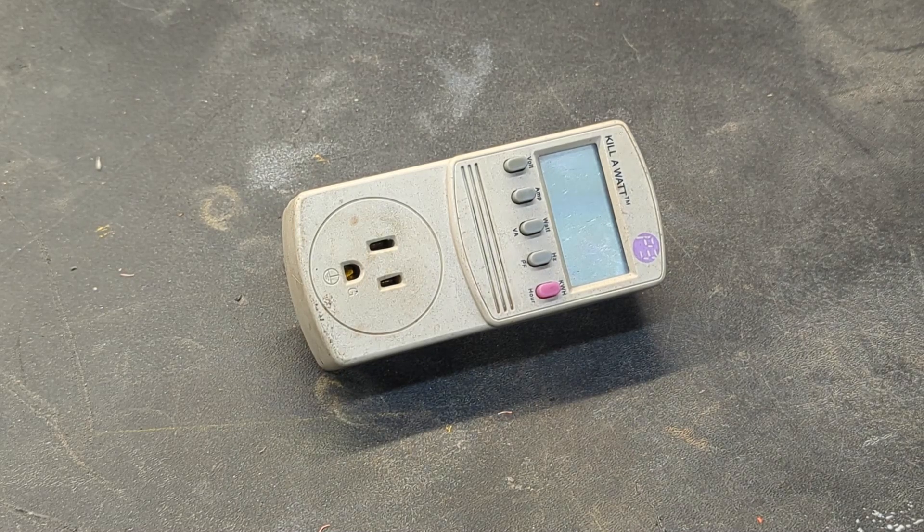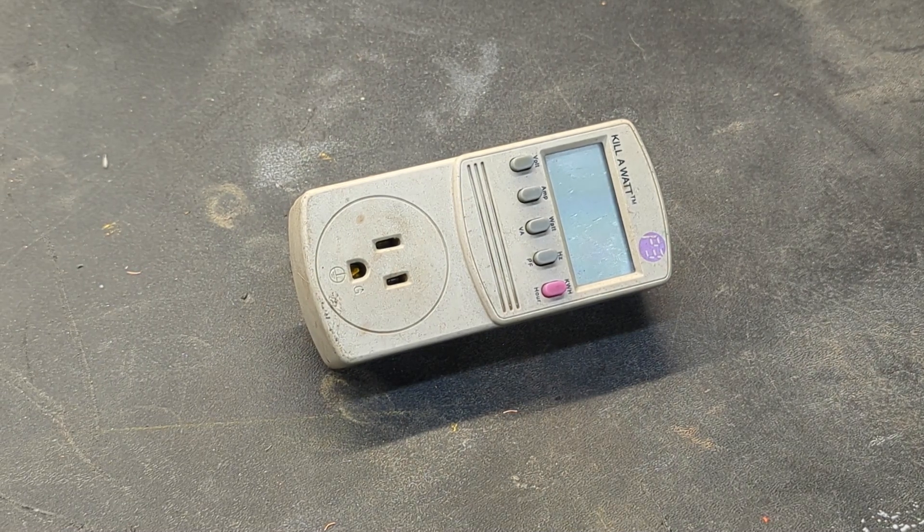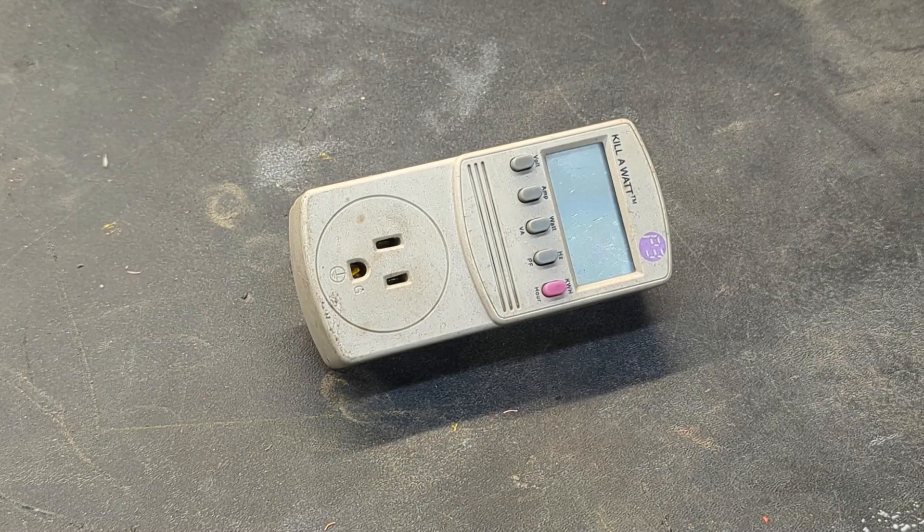Welcome to New Tool Day Tuesday, where I share with you guys unique or useful tools that I myself use and think you might be interested in. Today's tool is more of a gadget, but it's a very useful gadget and it can also be used as a tool.